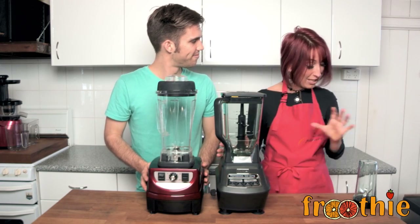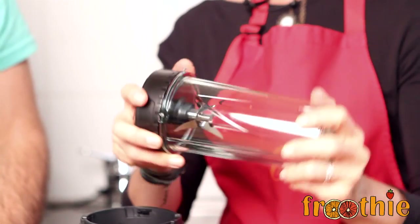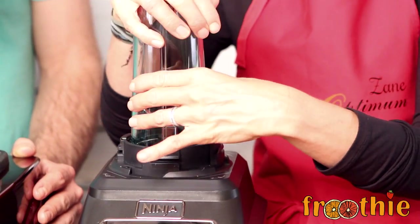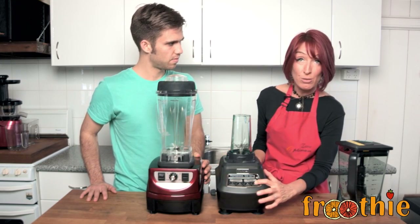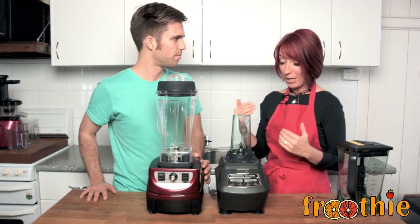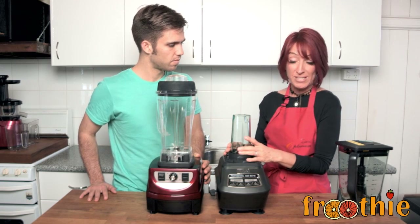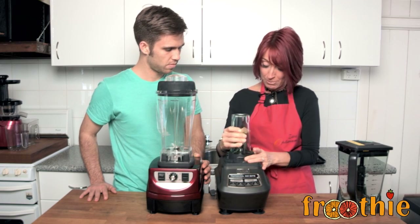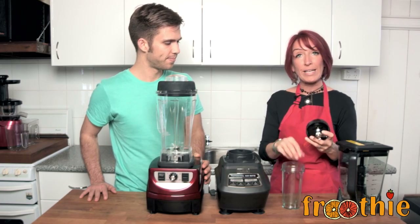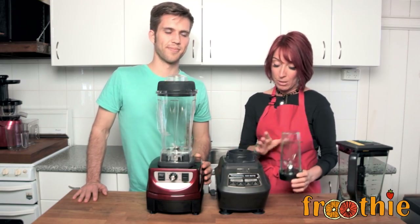The Ninja does come with some other pieces, including a single serve cup. You put the ingredients in, screw the lid on the bottom, and it blends — which so many people think is a great idea. However, when you press the single serve button, it turns off as soon as you let go, meaning you have to stand there the whole time holding the button to blend. Also, the O-ring seal at the bottom that prevents leakage will weaken over time — the rings will wear out and they will leak, which is a problem with single serve blenders like this.